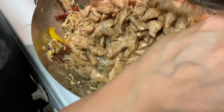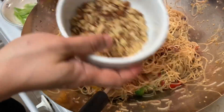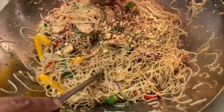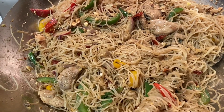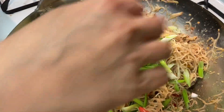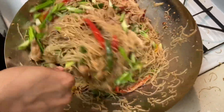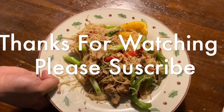Let's add chicken to it. I will add peanuts to it. And we will add the spring onion last.